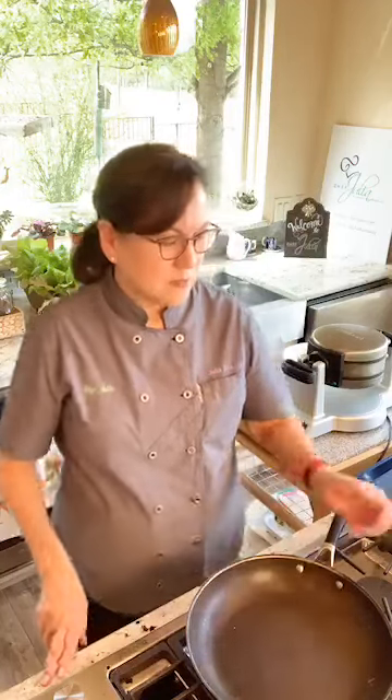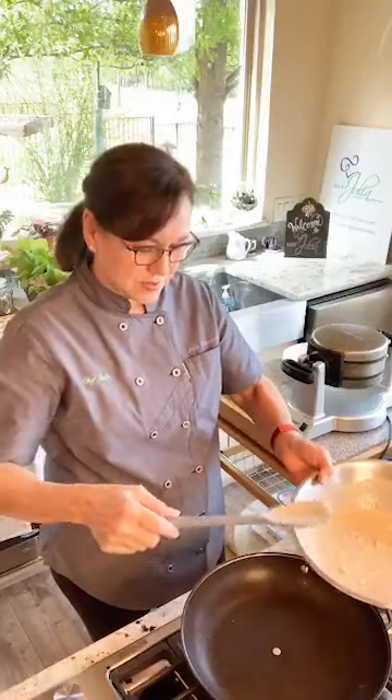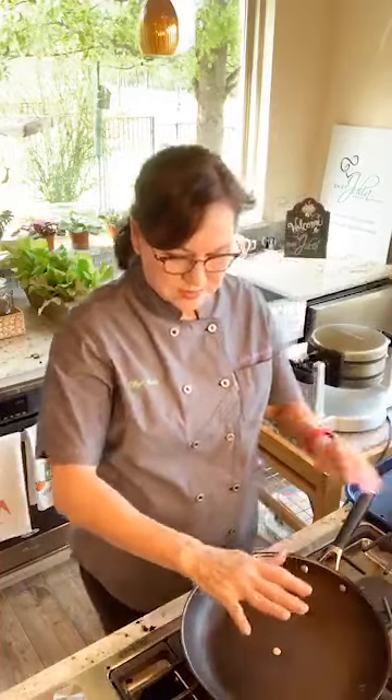We'll make our pancakes, and in the meantime we're going to let the batter thicken up a little bit and see if our pan is hot enough.